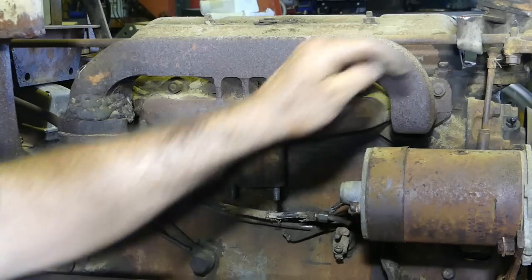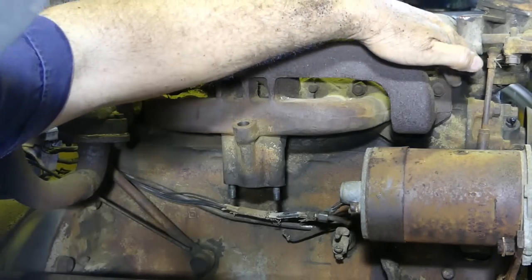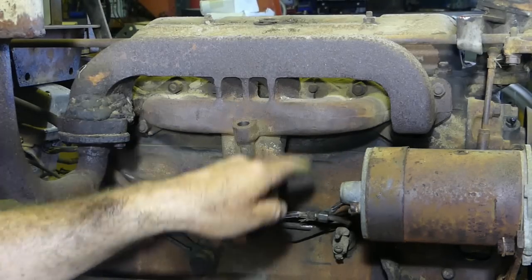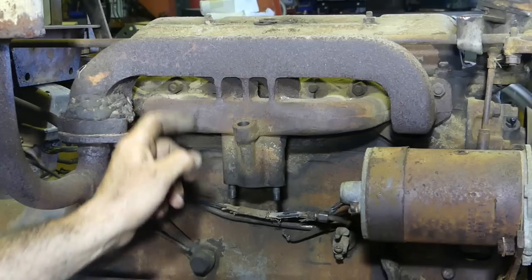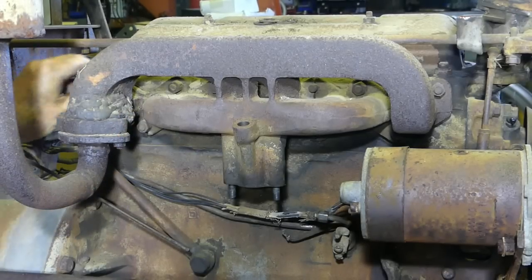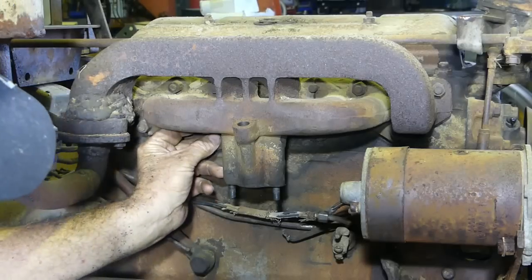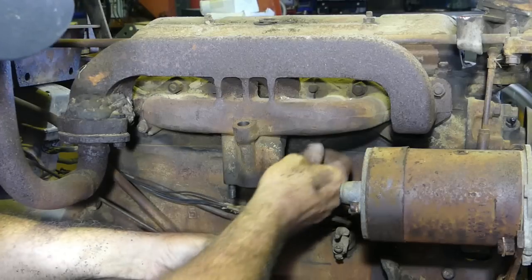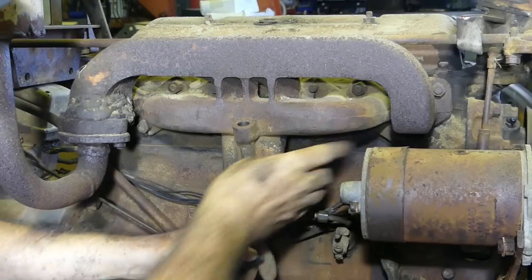Now these bolts here that hold the manifold on — there's one here. I think there's 10: one, two, three, four, five, six, seven, eight, nine, ten. Now there's a nut missing up here, but all the rest aren't bad. Okay.